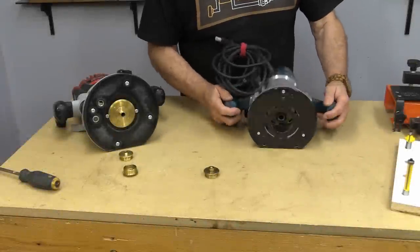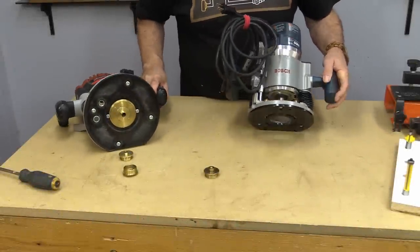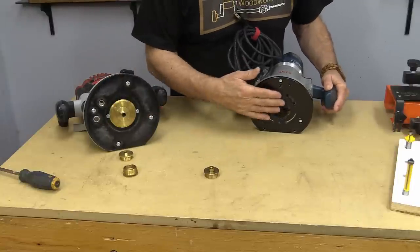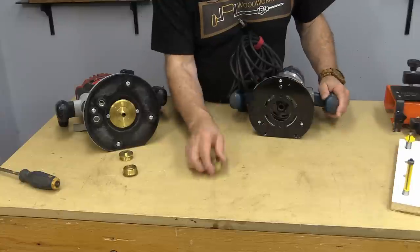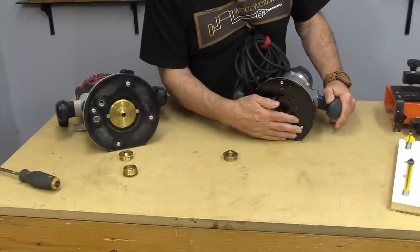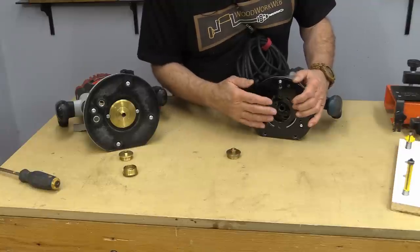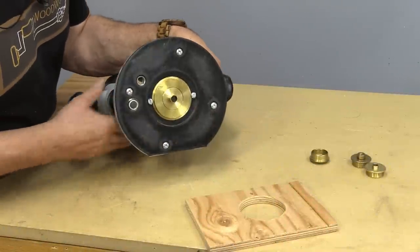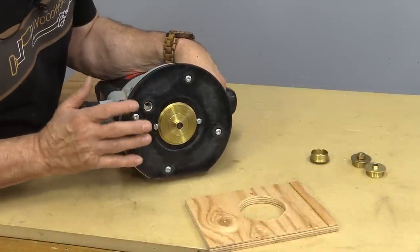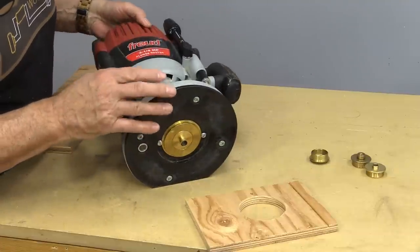Now before I do that, I want to show you — I have two different brands of routers here, and this router system plate does not fit in this router. If I really wanted to use these bushings in this router, sometimes there are adapters that you can purchase, and sometimes you can just make them out of plastic — it's not that difficult. I'm going to leave this router on its side so you can see the business end, and typically you would only use these bushings in a handheld router.